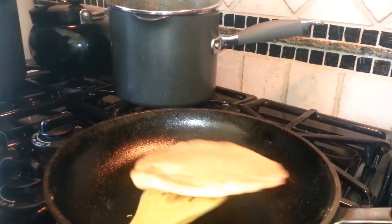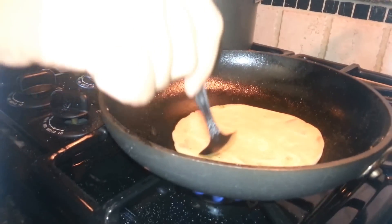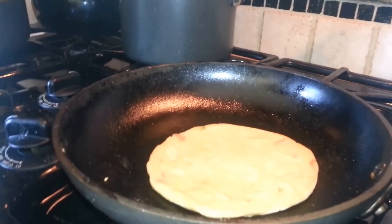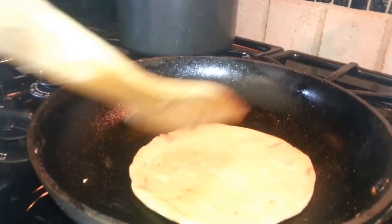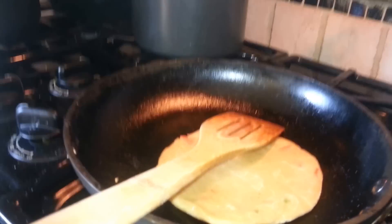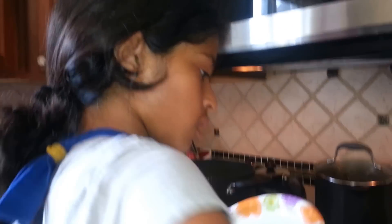I must turn it over now. This stuff's not cooking so well, but usually it would have cooked nice and brown by now. We're almost done with this one and then we're going to start cooking the second one. I'll get the plate for putting it in. It has to be double-sided so no oil leaks out, otherwise it's going to make a real mess on the floor.